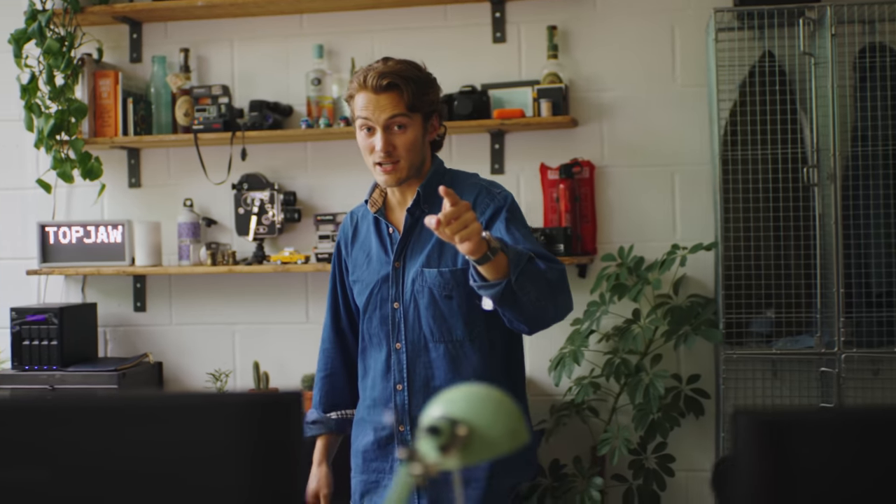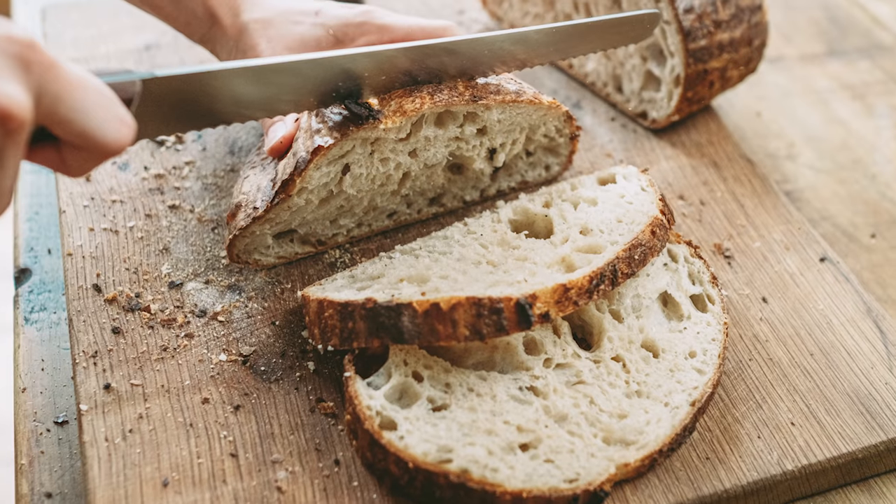Hey, I'm Jesse and over in the edit suite is Will — together we are Topjaw. This year the world has taken a bit of a pause, not by choice, but lots of us have decided with that time to learn a new skill. Many of us have chosen sourdough, so Will and I thought it would be a great idea to make some films with some absolute sourdough dons.